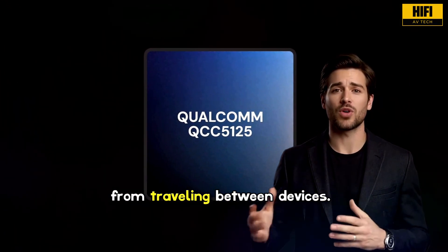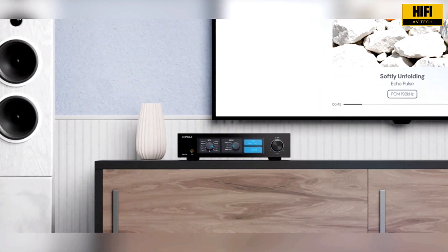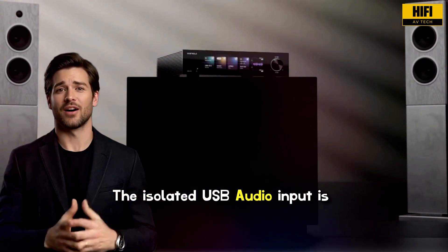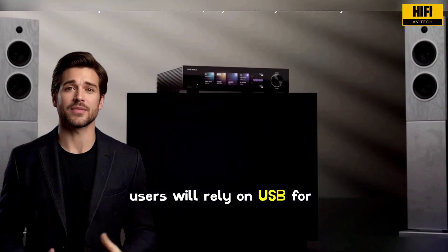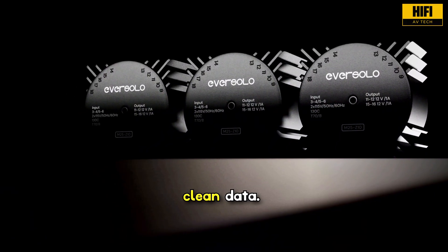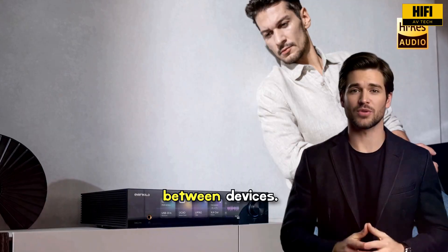The AES-EBU isolation prevents electrical noise from traveling between devices. You also get two optical inputs, useful for televisions, consoles, or media devices. The isolated USB audio input is a key feature because most users will rely on USB for streaming or server playback — it blocks electrical interference and ensures the DAC receives clean data. Trigger in and out ports allow you to link power control between devices.